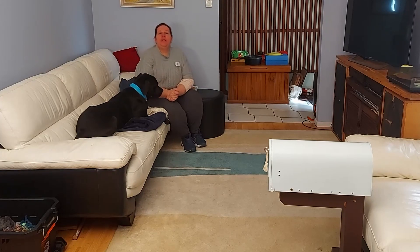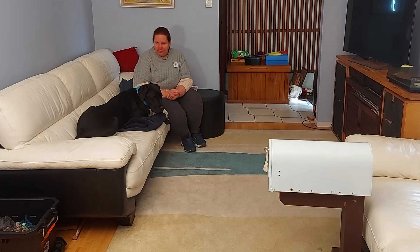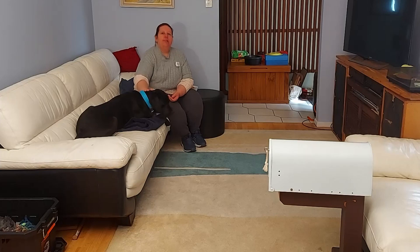Hello guys, today we're going to teach our dog how to retrieve the mail from the letterbox and close the lid. I have Bentley here with me today demonstrating this trick with us.